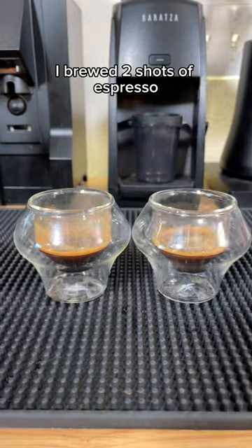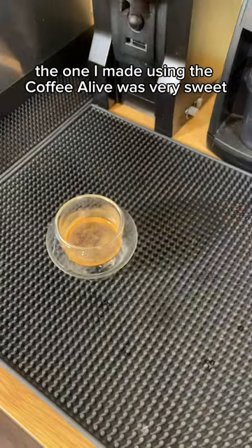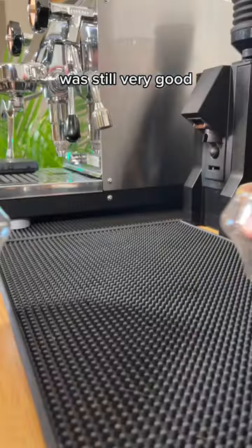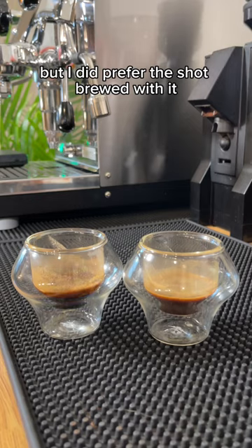I brewed two shots of espresso. The one I made using the Coffee Alive was very sweet — I actually really got the fruity notes from the coffee. The shot brewed without the Coffee Alive was still very good, but I did prefer the shot brewed with it.